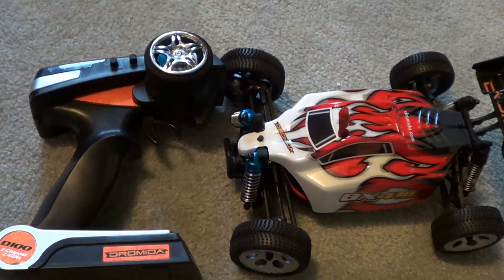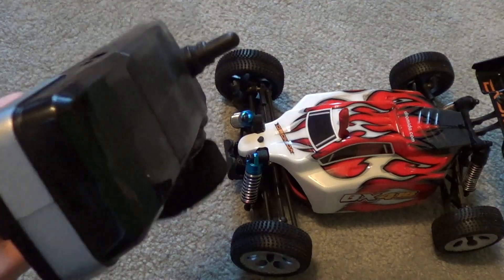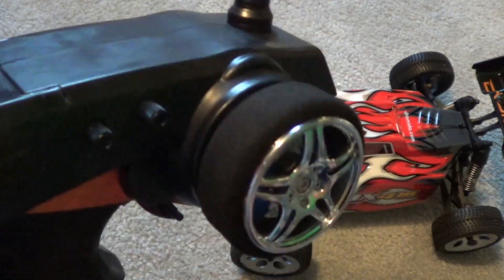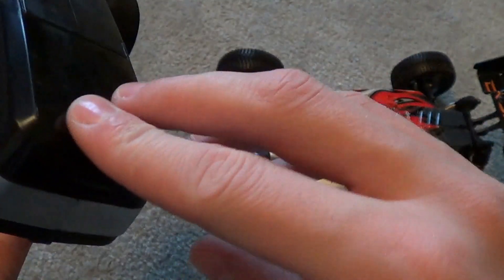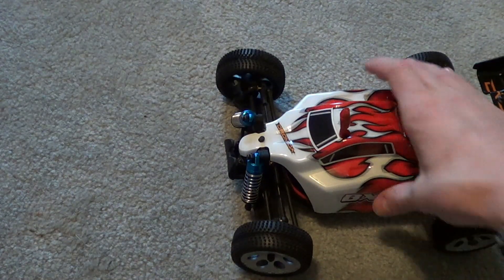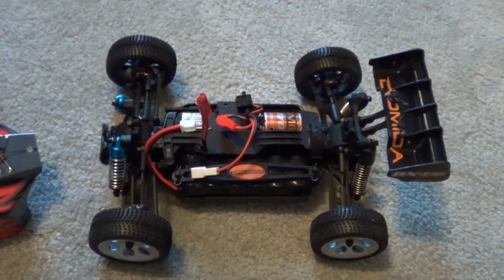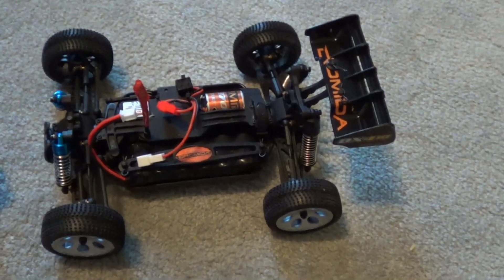Hey YouTube, Gekko Guy here doing a review on the Dromeda BX 4.18 1/8 scale buggy by Dromeda — Ravel, I should say. Starting off, this looks like a Flysky FSGT 2B but it is not. It's got the same shell design but according to Hobbico it's different. They do give you batteries to get you going — double A's — and you've got your steering, throttle, and dual rates. Getting into the buggy, let me get a nice show of the chassis because someone asked in my comments to show it.